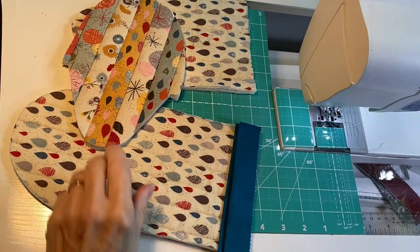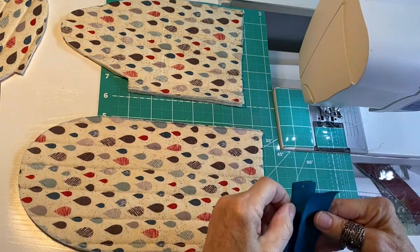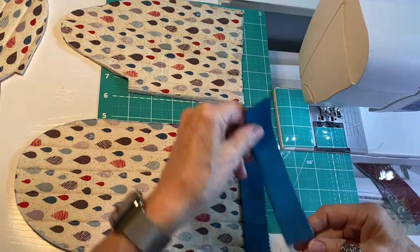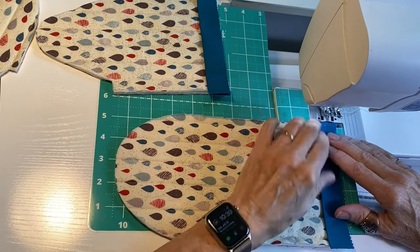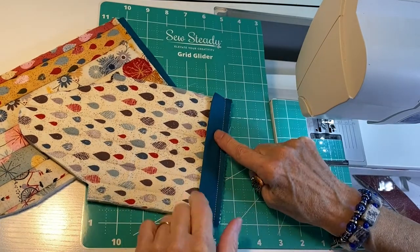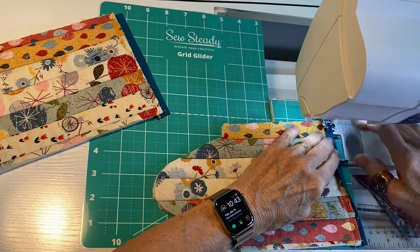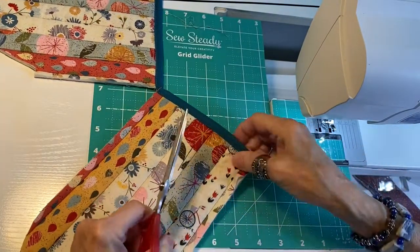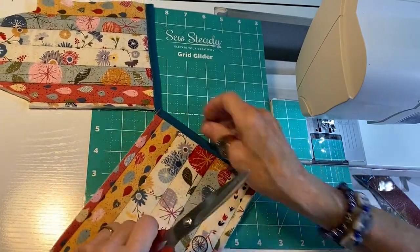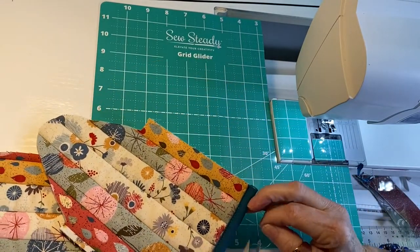First we're going to make the oven mitt with the center thumb. Starting on the wrong side of the two bottom pieces, we're going to sew our short strips of binding to the lining side of each one using a nice quarter inch seam. I've got the binding sewn down onto the wrong side of each piece, and now I'm going to fold it to the right side and stitch it down along the folded edge. Now I'll trim off any little excess binding on the corners and trim off all our threads.